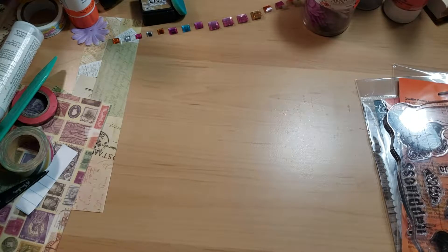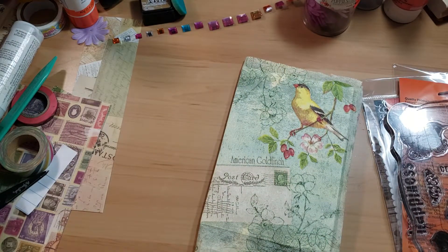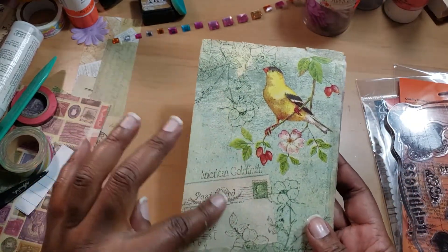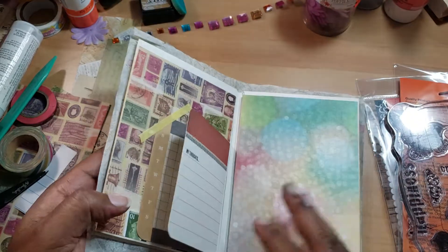Hi everyone, welcome back — I hope y'all are doing great today. Today we're going to be decorating our flip book. It is a bird theme; it has the postcard and birds on there, so I thought we would do some travel stuff.